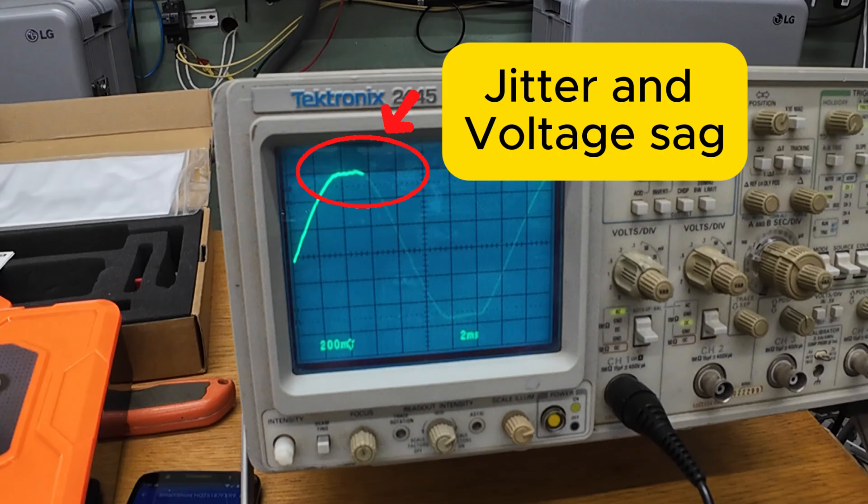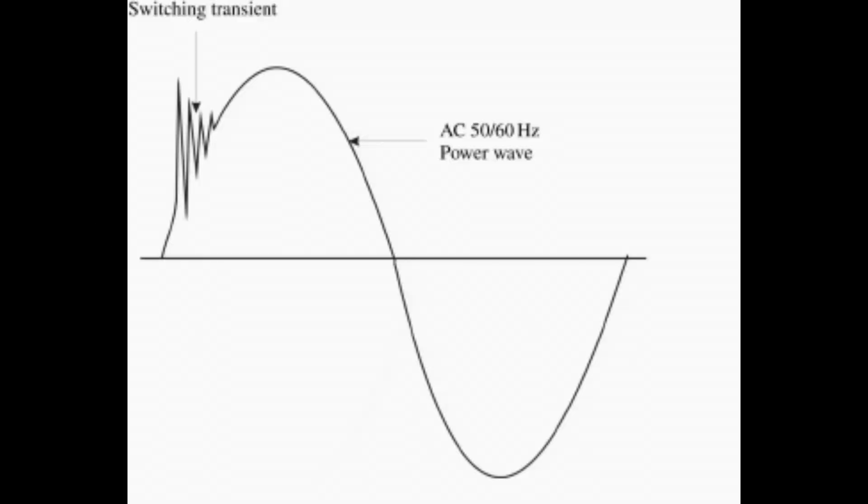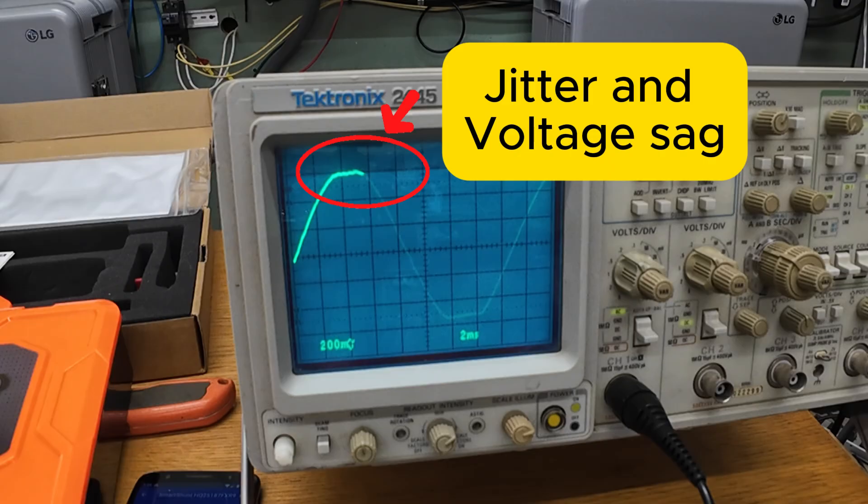And just to be clear, this kind of distortion is no problem at all for miners. The S19 uses an active PFC power supply that would immediately rectify the AC back into DC and regulate it internally. As long as the inverter stays near 60 Hz and doesn't throw any sharp transients, the miner will run just fine. A slightly flattened crest or a little bit of jitter near the shutdown isn't something the miner will even notice.